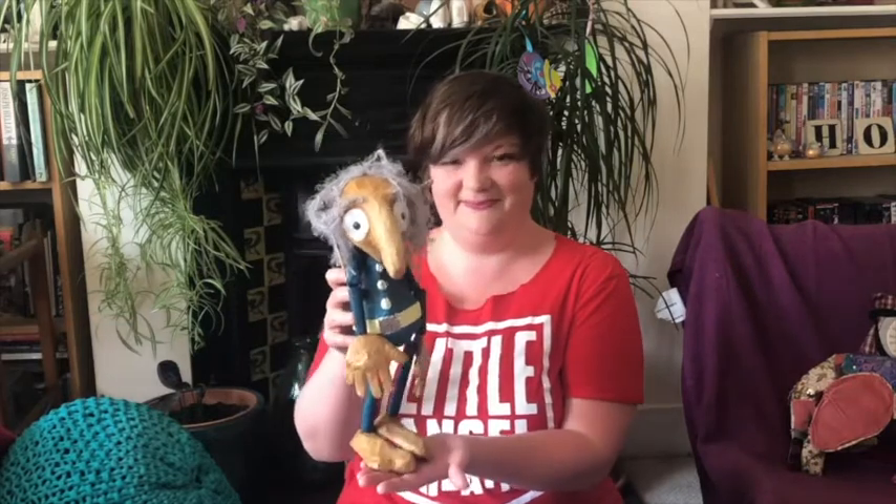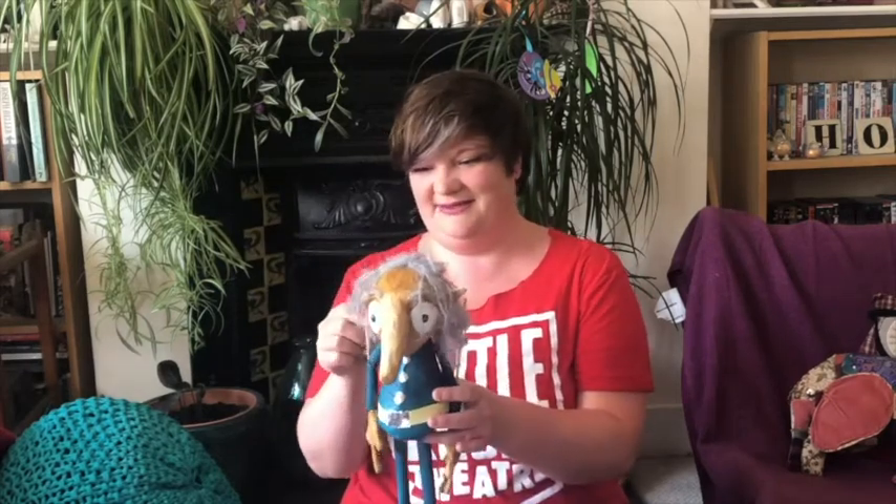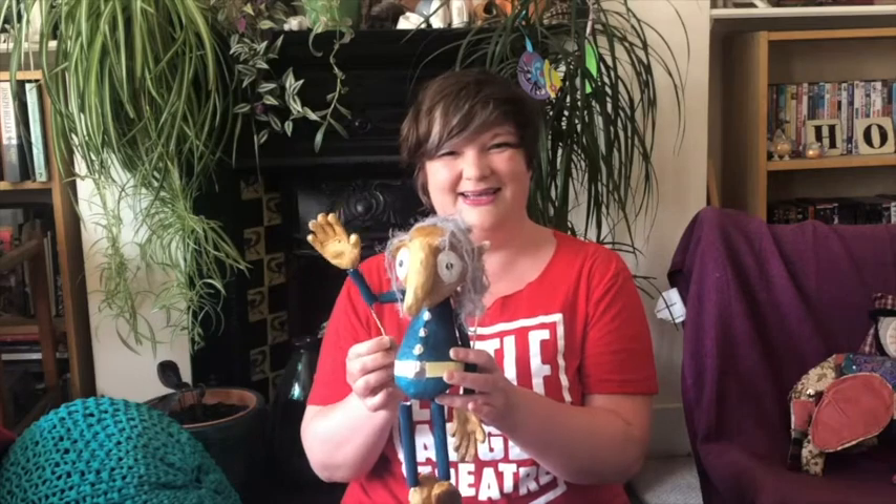Hello, I'm Ellie from Little Angel Theatre and welcome to our Make a Puppet in a Week course. This week we're going to be releasing step-by-step instructions via videos or worksheets on how to make your very own one of these. This course will be suitable for 5-7 year olds with a little bit of adult help, or 8-11 year olds working more independently. Although it is so much fun, all the siblings and even parents can get involved and make one of their own as well.